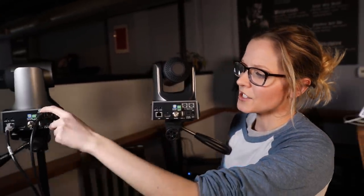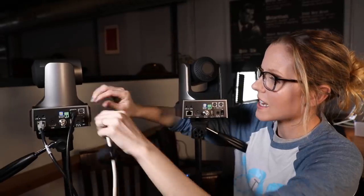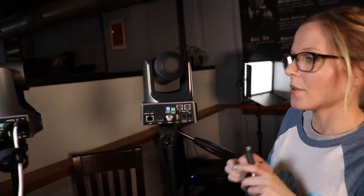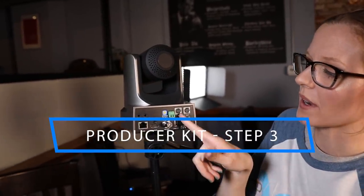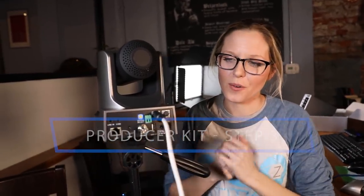Quick example of daisy chaining our cameras for the PTZ Producer Plus kits: you can see we've brought the joystick into this DB9 port and then we bring it out to connect to our next camera, dragging the cable from the out of this camera back into the in of the next camera, and so on and so forth.